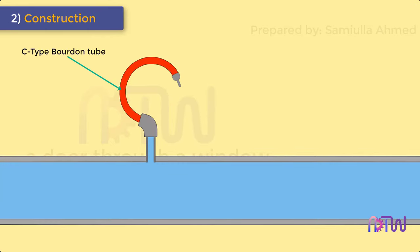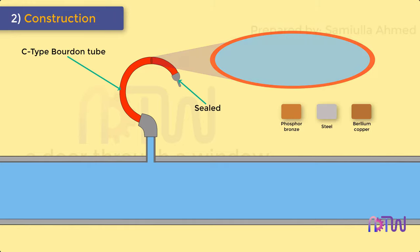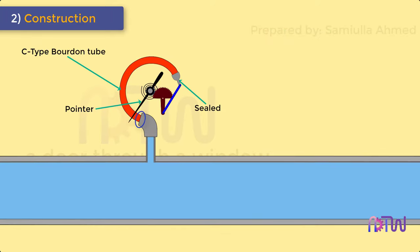Construction. A C-type Bourdon tube consists of a long thin-walled cylinder of non-circular cross-section which is sealed at one end. This tube is made from materials such as phosphor bronze, steel, and beryllium copper, and is attached by a light mechanism which operates the pointer. The other end of the tube is fixed and is open for the application of the pressure which is to be measured.